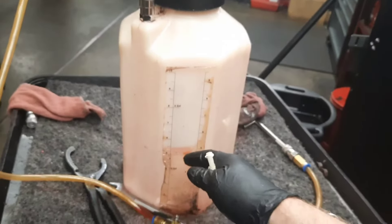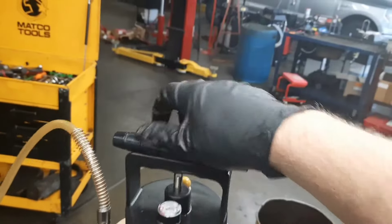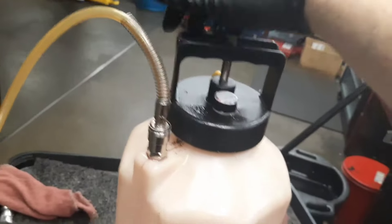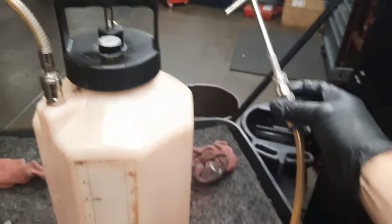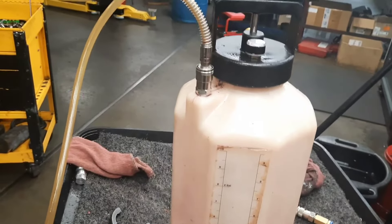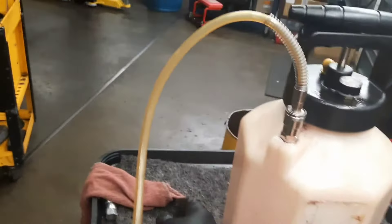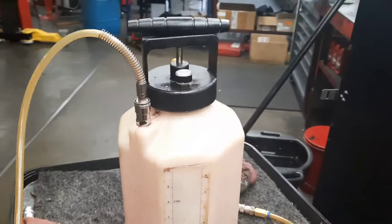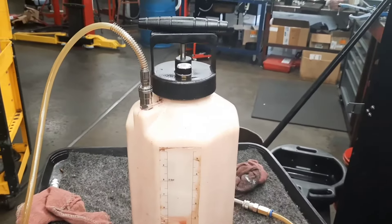Now, if you're wondering how you're going to get fluid in there, this is what I use — it's a MightyVac fluid exchange pump. You take this off, fill the fluid in there, pump it, and it comes through here. There are probably cheaper alternatives; just look around and see what works for you. If I find something suitable for this, I'll put a link in the description.